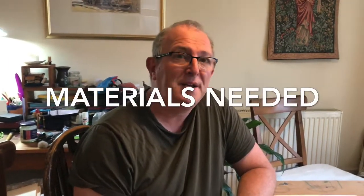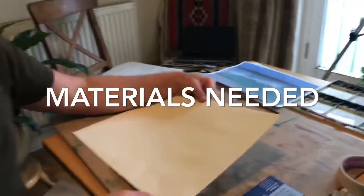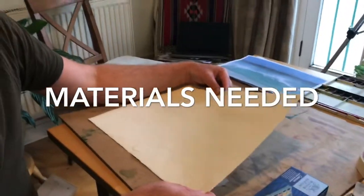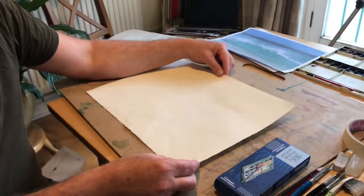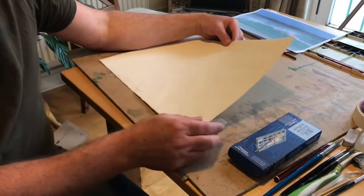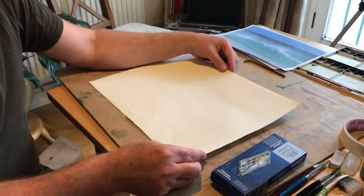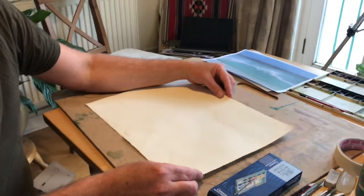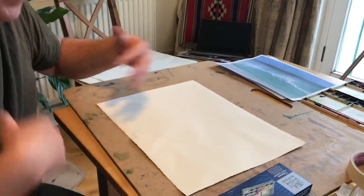I thought I'd first start off by showing you the materials I'll be using in today's demo. I'll just be using some normal watercolour paper. This is Saunders Waterford, but any watercolour paper would be fine. In fact, as we're experimenting and trying things out, you might even want to use the back of a piece of watercolour paper. This is just an experiment to have some fun. If we do well we can carry on from there.